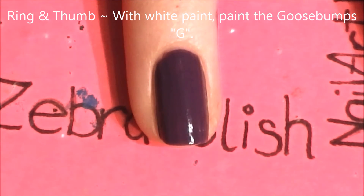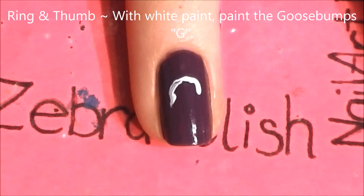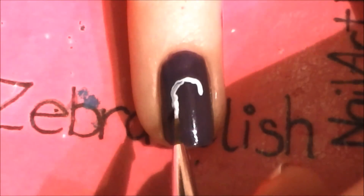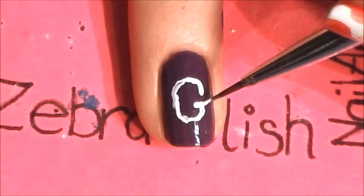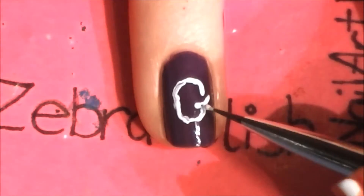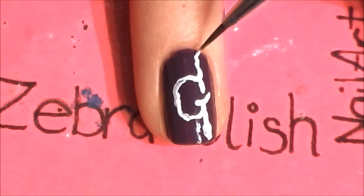On your ring and thumbnail with white paint, we're going to be painting the Goosebumps G. I'm just looking at a logo, and part of the fun of this is making your lines uneven and kind of wavy looking. Just hold the brush really loosely in your hand, and it'll kind of do its own thing, and it'll give you this wonderful imperfect look.